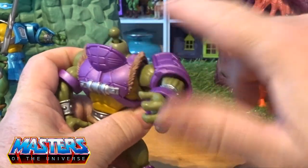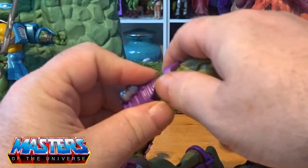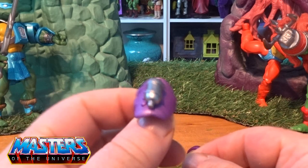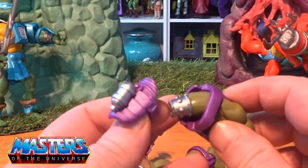You've got the 360 on the arms and they do pop off, so we can slide all of this stuff off as we go. I like his little laser cannons attached to his armor there.